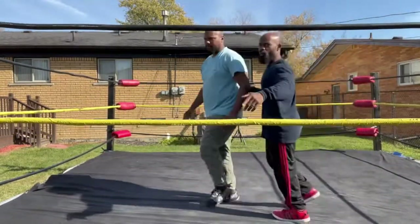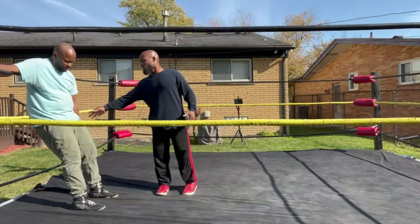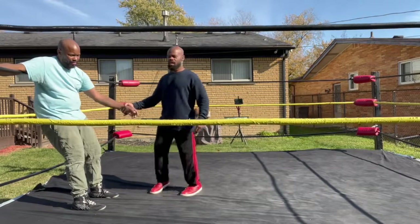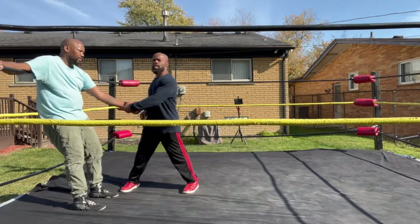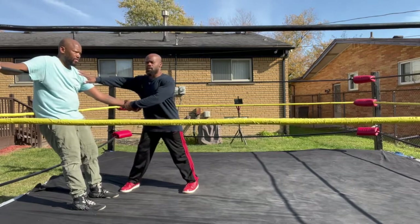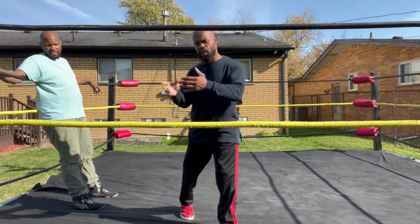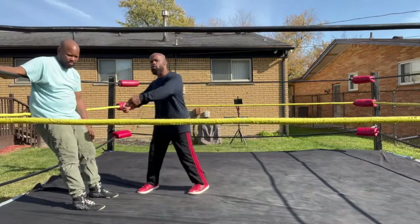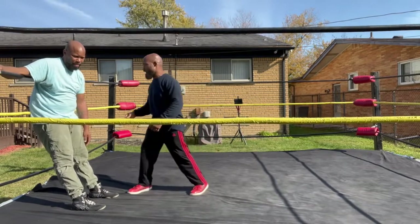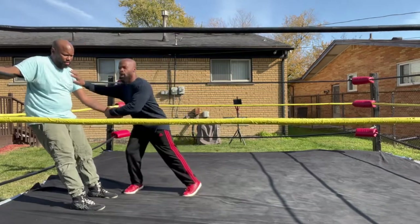Over here, what I'm doing is I'm taking my opponent's left hand and I'm in this position right here — I'm on his left side. Now, remember, you don't have to pull your opponent hard. He's going to go ahead himself. It's just an illusion, so don't really throw him hard.